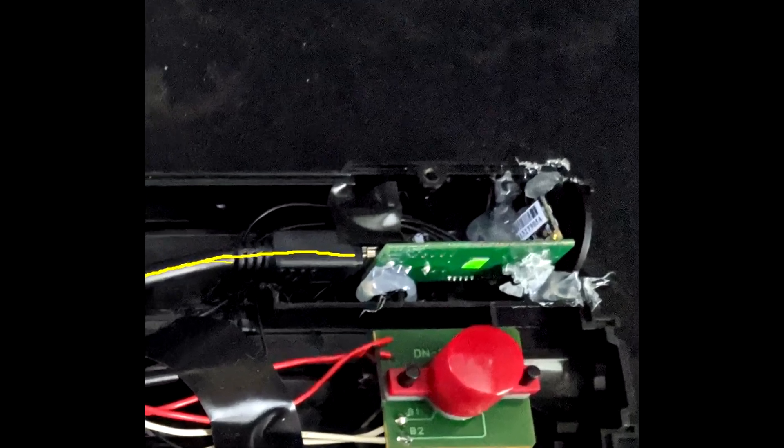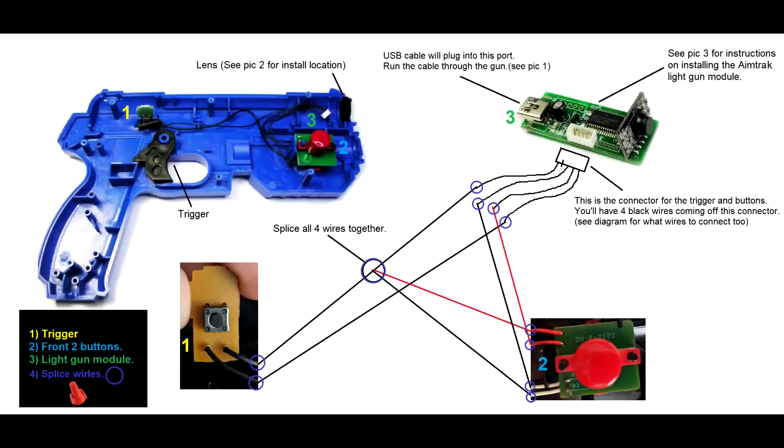Modify the Namco gun to hold the new lens and the PCB module — see the diagram. After melting the plastic for the lens and the PCB module, you can start connecting the wires from the PCB module to both the trigger button and the front two buttons. You can splice the wires together a number of different ways.